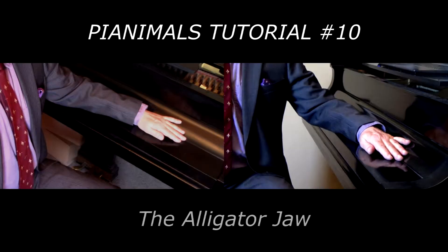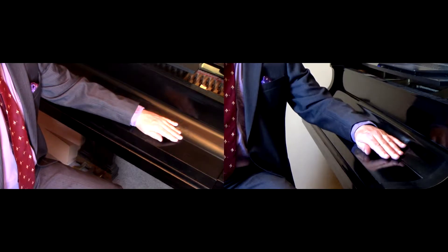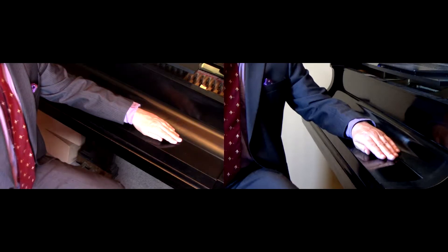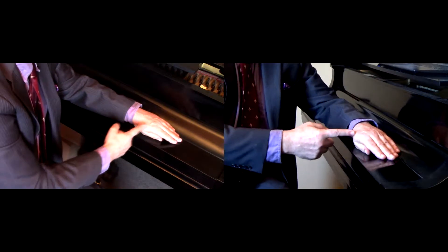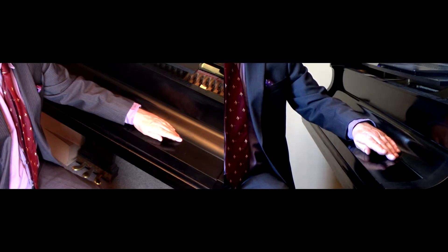Here's how to transform that crocodile jaw into an alligator jaw. We started with the crocodile — the loose hand, heavily lying on the thumb, and particularly focusing in on the second finger's relationship to the thumb. And there's your crocodile jaw.